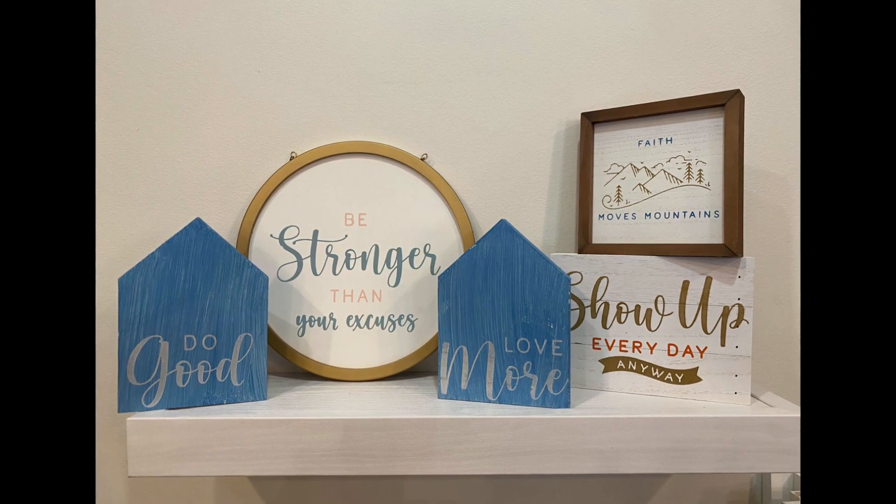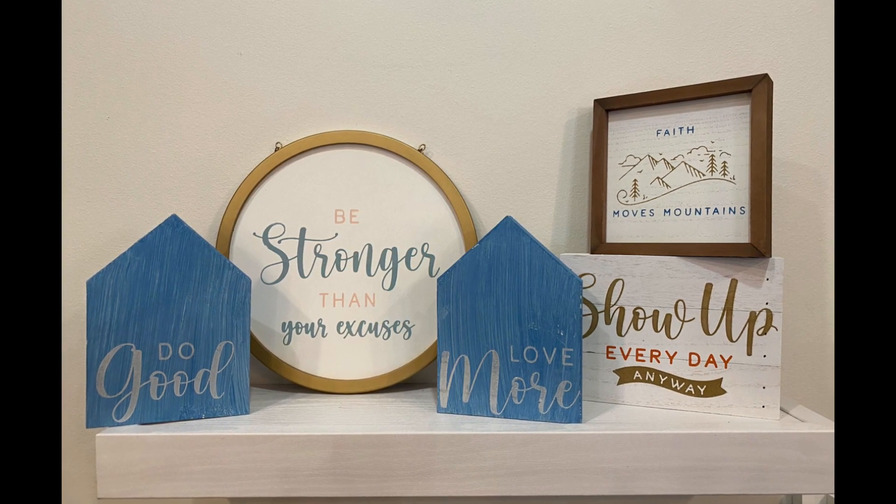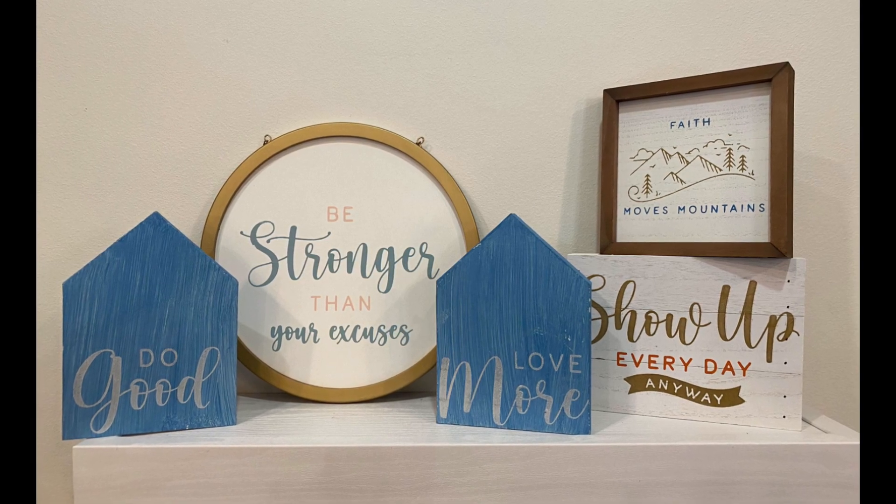If you like what you see and you want to see more, please be sure to check out my online store. I thank you guys so much for watching and I hope you have an awesome day. Bye!